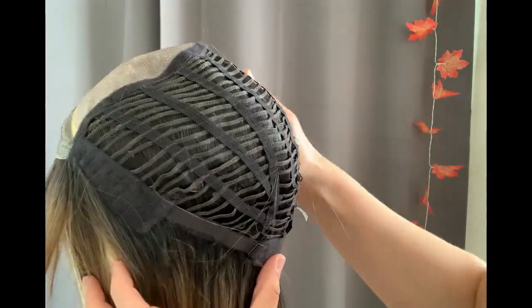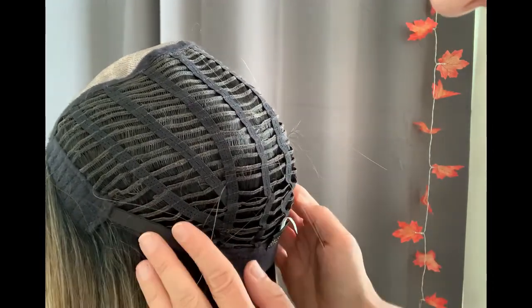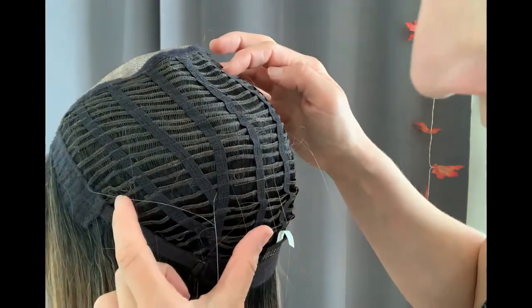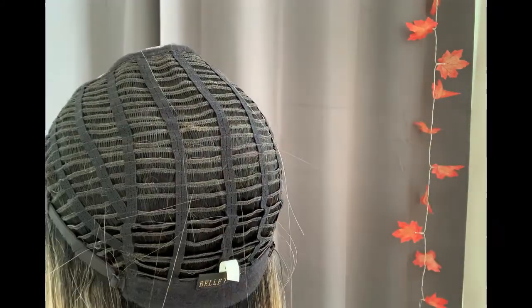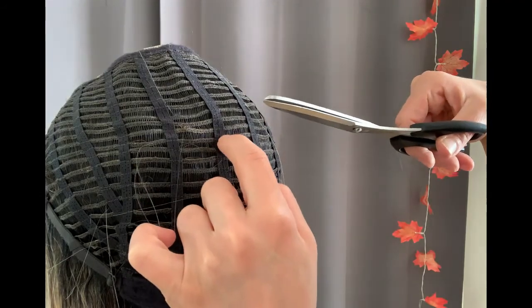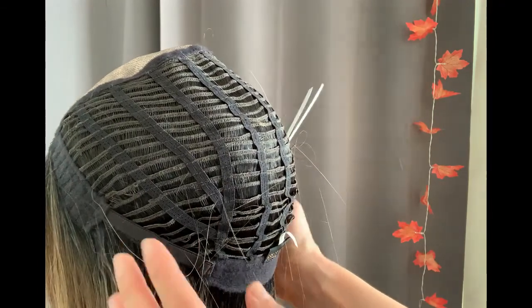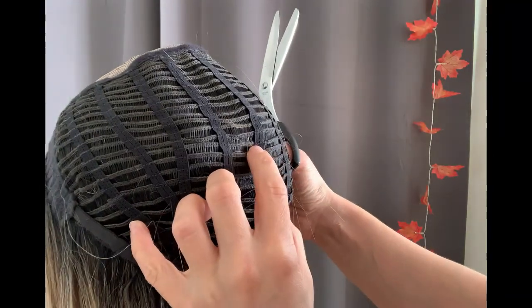I'm now trying to figure out where to remove the wefts to keep the structure of the cap intact. I'm most likely going to pick the middle of the back of the cap, because that's where the V-sections where the vertical lines are connected are less likely to be interrupted. I'm taking my time — I don't want to rush. Also make sure your straps at the nape are released so you've got a loose section and you don't stretch that area too much.